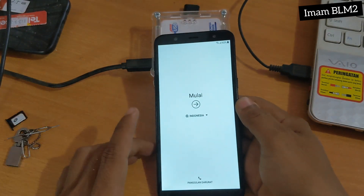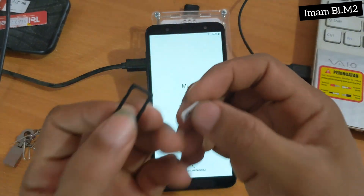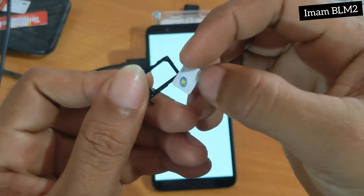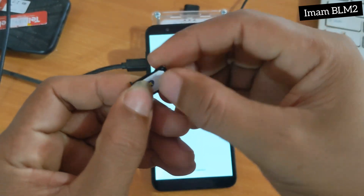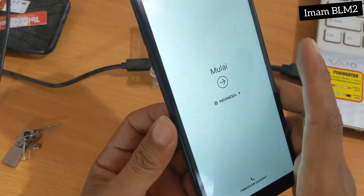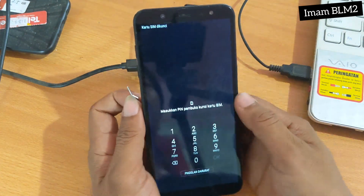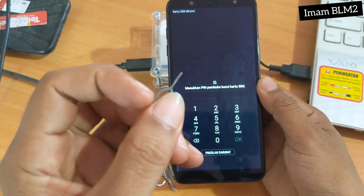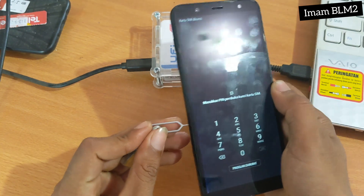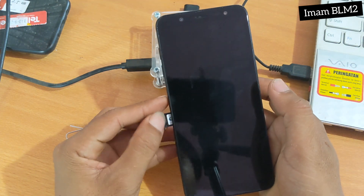Jadi kita pilih kembali. Dan disini kita menggunakan SIM — kartu SIM yang sudah kita setel menggunakan PIN. Dan fungsinya disini adalah untuk membuka security-nya. Kita langsung masukkan. Dan disini setelah masuk ke PIN, kita keluarkan kartunya. Dan setelah kartunya keluar, akan muncul tampilan seperti ini.